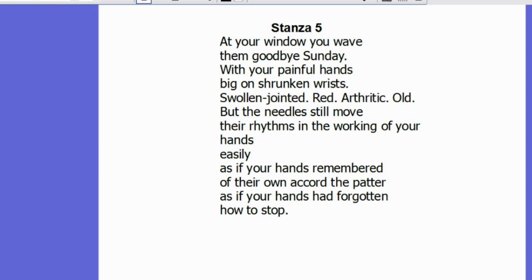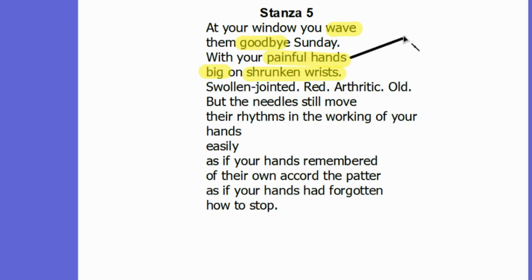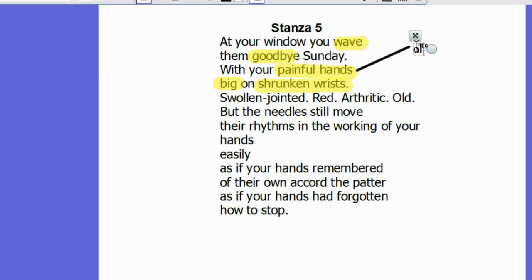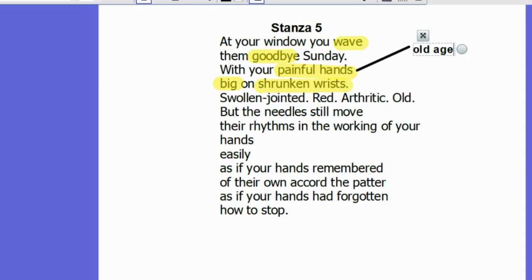As the poem nears its conclusion, the grandmother is depicted waving goodbye on a Sunday with her painful hands, big on shrunken wrists. This stanza emphasises her old age, and we get a vivid image of her old hands. The meter of the poem changes as well, from the long sentences of the previous stanzas to much shorter ones. We get powerful single-adjective sentences which really force the reader to confront the cruelty of the aging process.